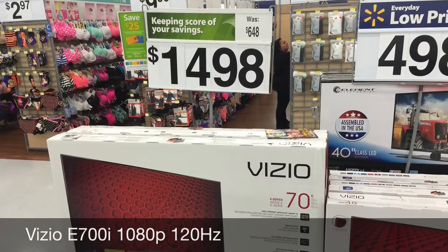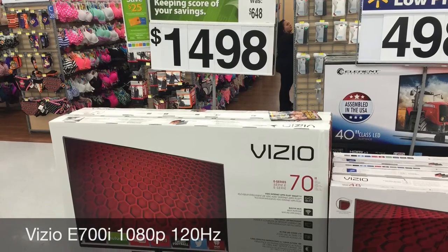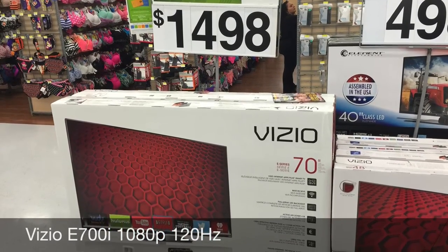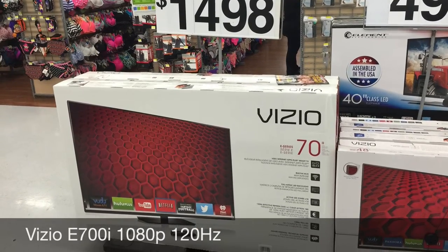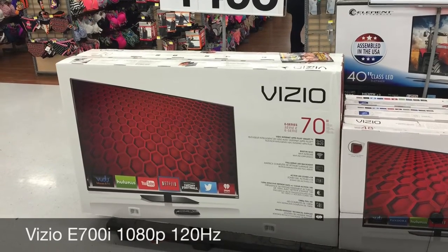So I went to do a little bit of shopping today and I noticed that the price of a 70-inch television is sinking like a stone. $1,500 for a 1080p, 120Hz TV — very nice. I already made a review about the 70-inch Vizio that I bought, and you can watch it at the link that I provide here.